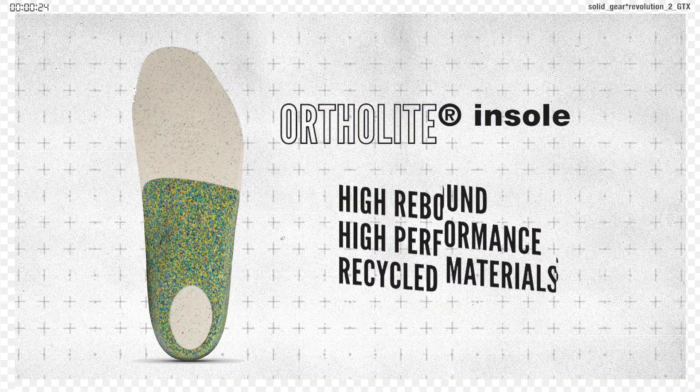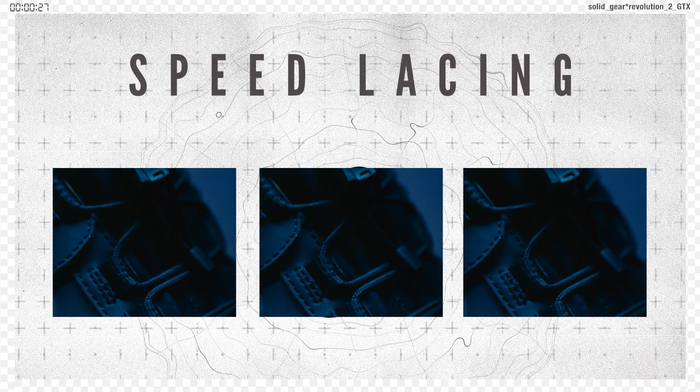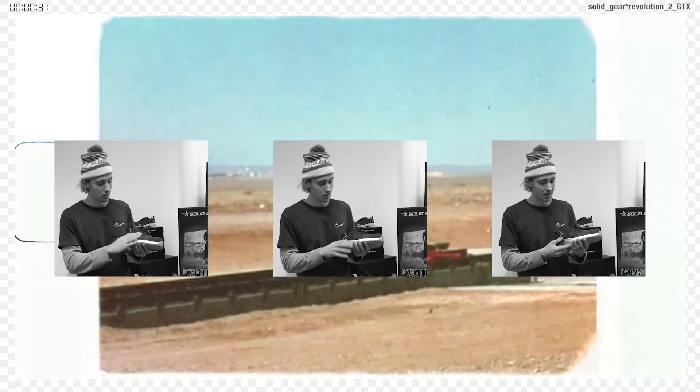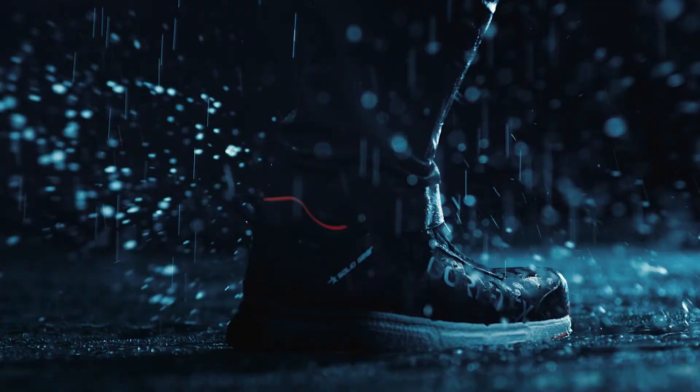As well as unmatched high rebound with OrthoLite Hybrid in the sole. And if you love things easy, you will love speed lacing. Not only will you be back in action in no time, but the lace pressure will be evenly distributed across your feet, adding incredible support.